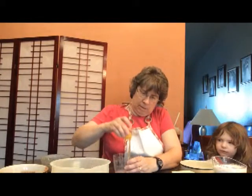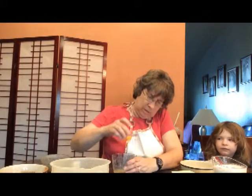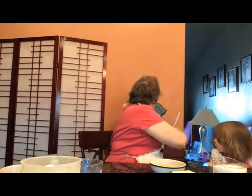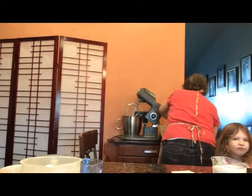The next step is the recipe wants us to separate the eggs. I'm going to take my eggs and separate them so that the yolks and the whites are not together. Now that I have the eggs separated, I'm going to put my egg whites over here and my egg yolks over here, because they will both be used in our cake but they're put in at different times.